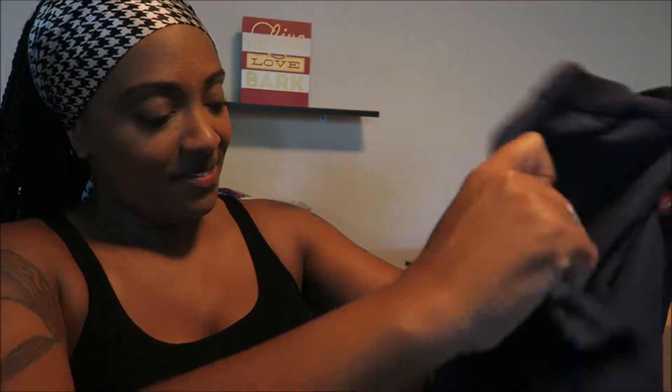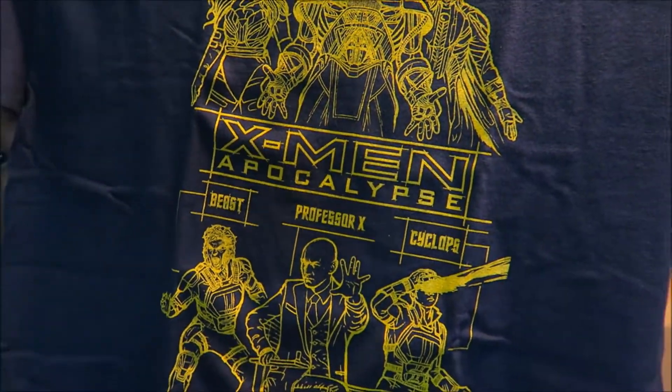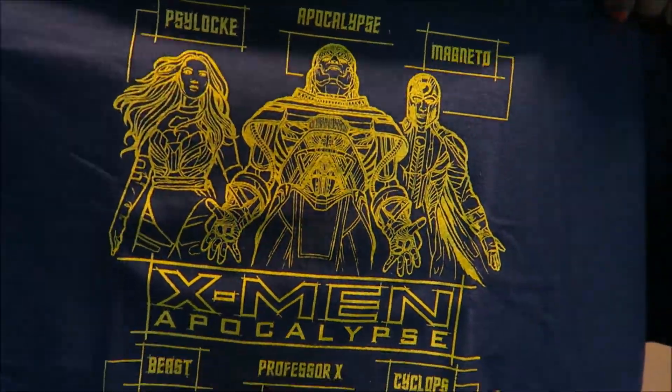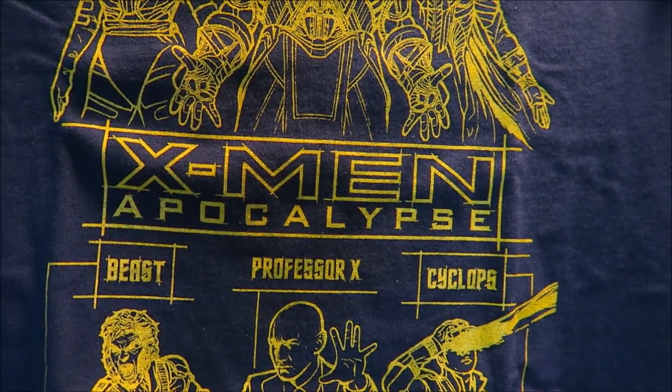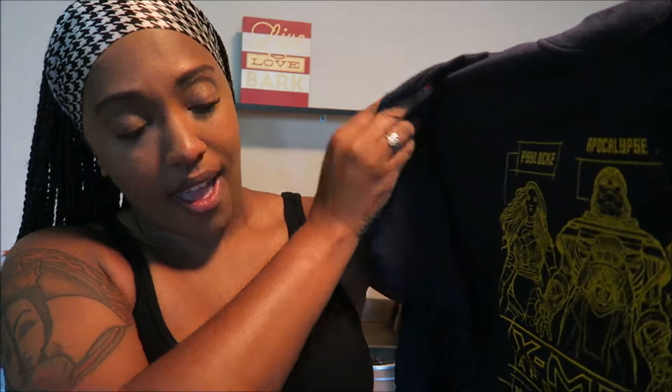We have our card, and the very last item is our shirt. The shirt looks pretty cool, guys. It is an X-Men Apocalypse shirt and a Geek Fuel exclusive. It has the characters on it — I see Beast, Cyclops, Professor X, Psylocke, Apocalypse, and Magneto. I like this. I talk about plain shirts, and this is the type of plain shirt that I like — it's not overly done, but it's not too little either.